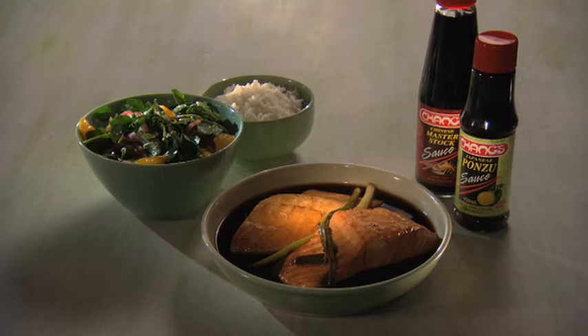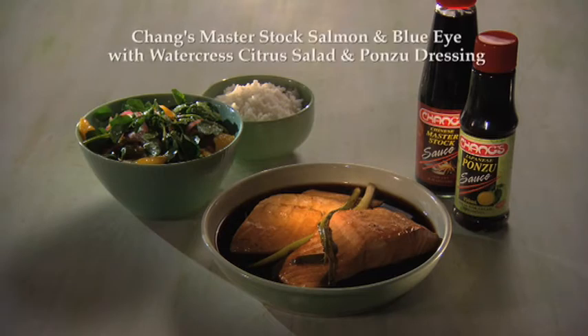Chang's have put master stock in a bottle with all the great flavours of rice wine, sugar, soy, cinnamon stick and five spice.